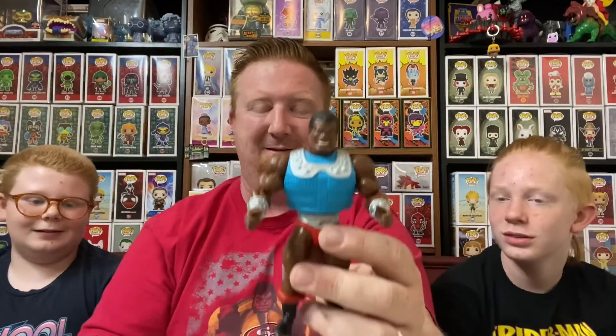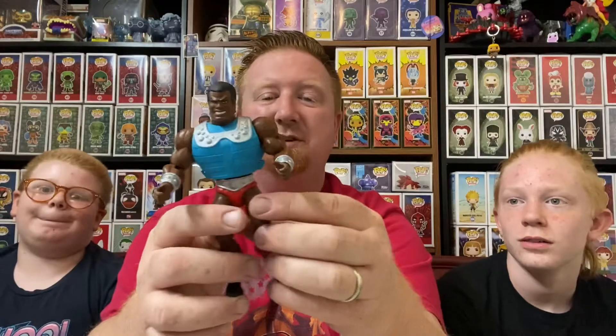Right there — catching bad guys, putting the hurt on fools. Oh yes. What do you guys think about Clamp Champ? Pretty cool. He's pretty cool. You looking forward to adding him to our Masters of the Universe army? Yes. Absolutely.